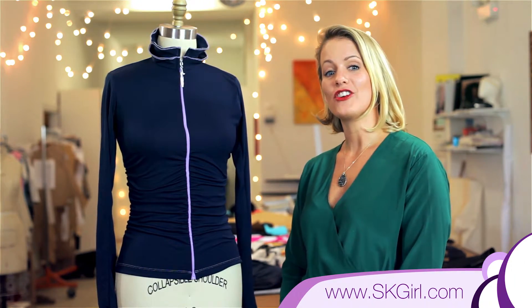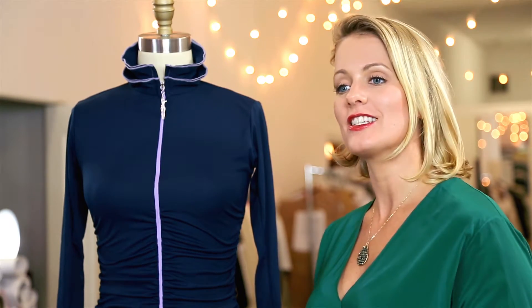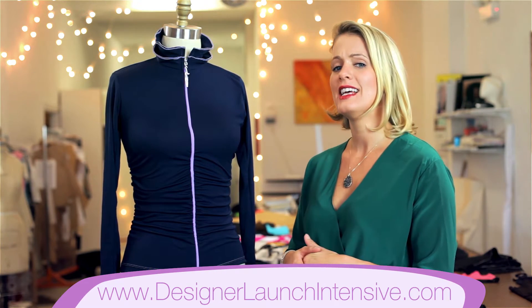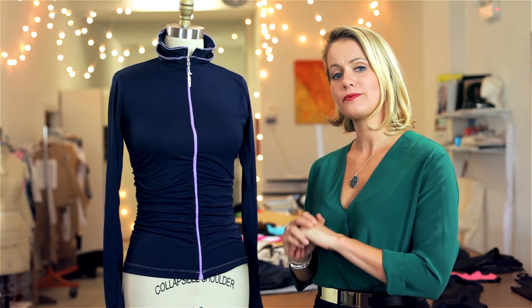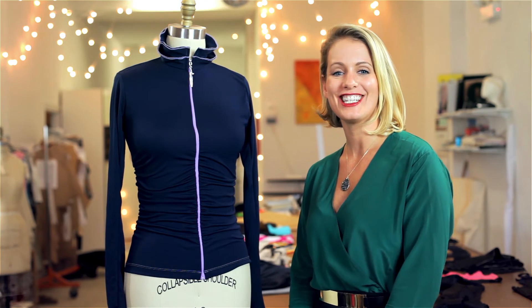And if you're interested in launching your own clothing line but you need more information, I've put together the Designer Launch Intensive Program, which is a 12-part series that has everything you need to know about launching your own clothing line. If you enjoyed this video, be sure to like, share, and subscribe. We will see you next week.